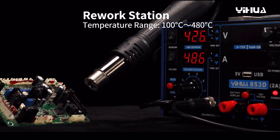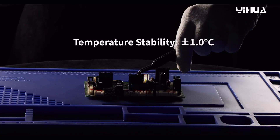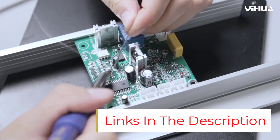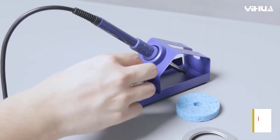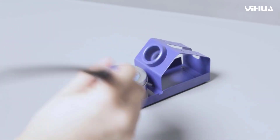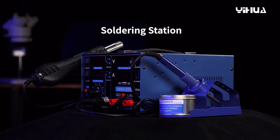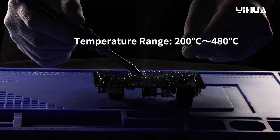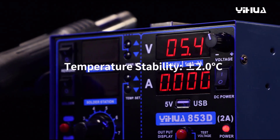Unboxing the YIHUA was fun — it came with so many extras. In addition to the soldering iron and 10 interchangeable tips, it included the hot air rework gun, a voltmeter for checking electrical circuits, and a desoldering pump for removing liquid solder. We performed several extra tests with this soldering station to see whether all the bells and whistles were worth the investment, and we think they are.